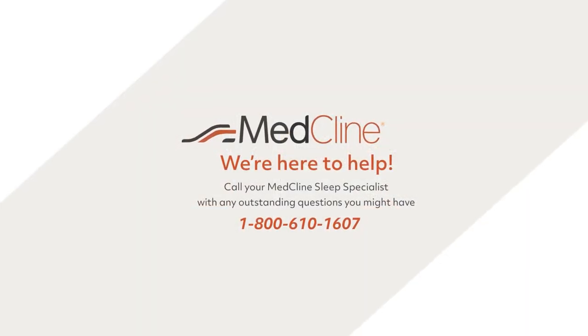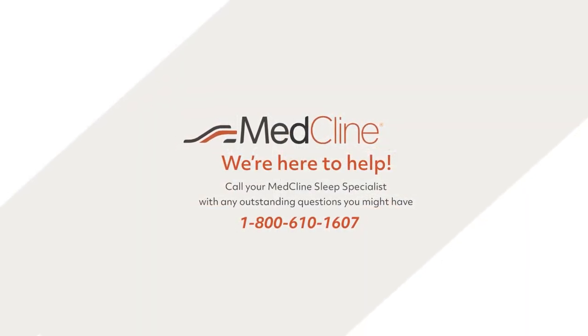If you would like more personalized suggestions or if you have any other questions, please give us a call at 1-800-610-1607.